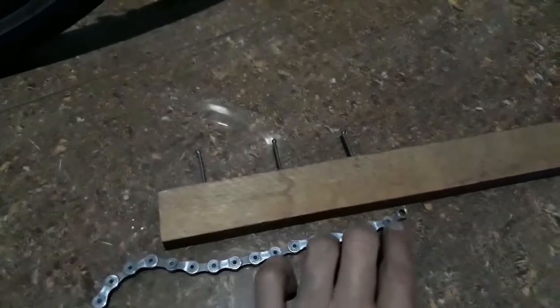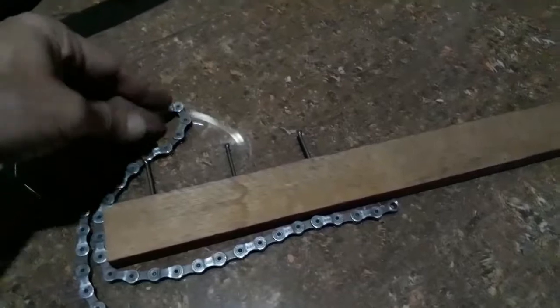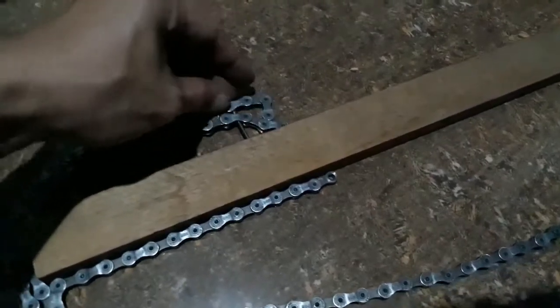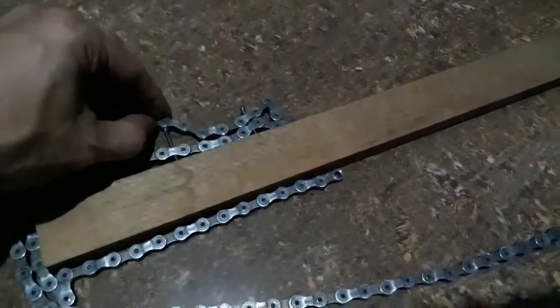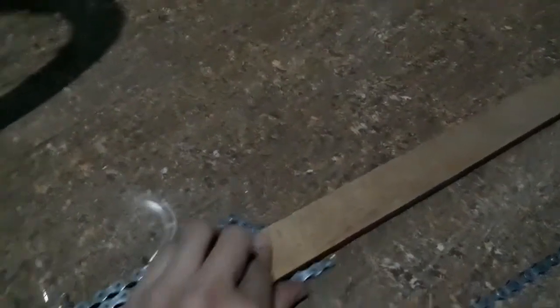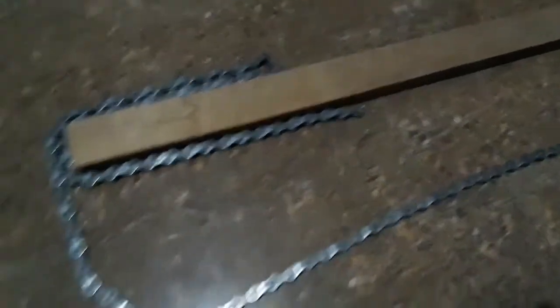What I did was get the piece of wood — it's a one-by-two. I nailed three nails into it and tried mimicking the design — placing the chain here and over this one. That is basically my first design.